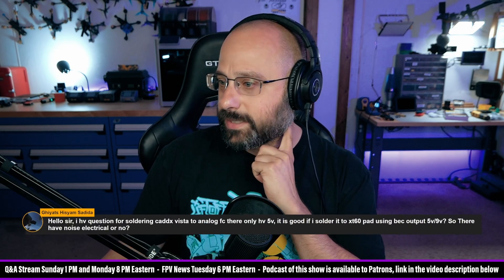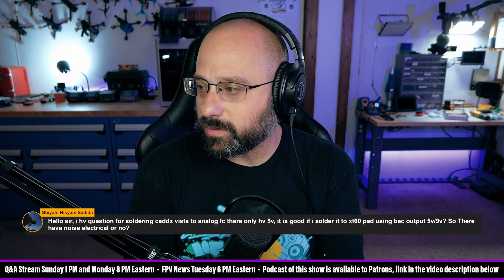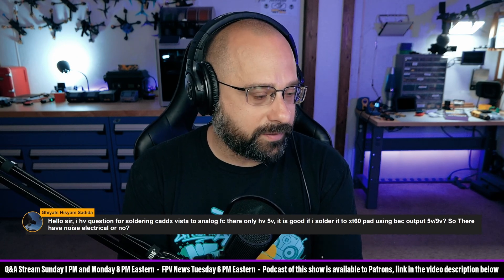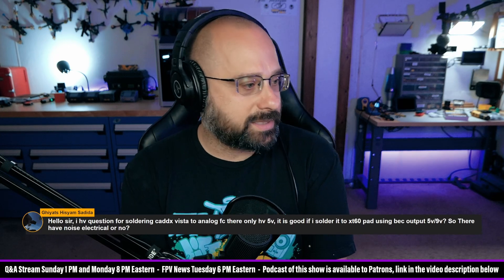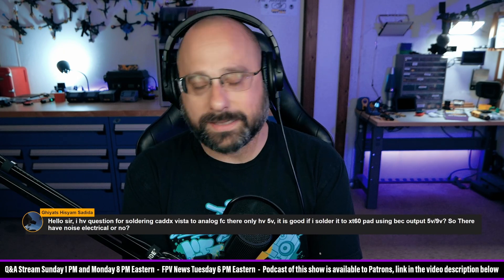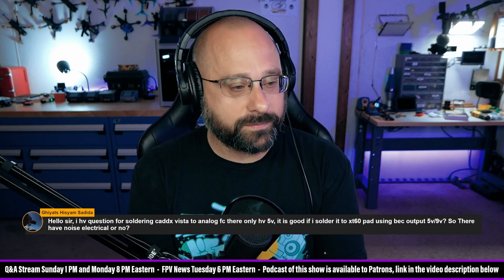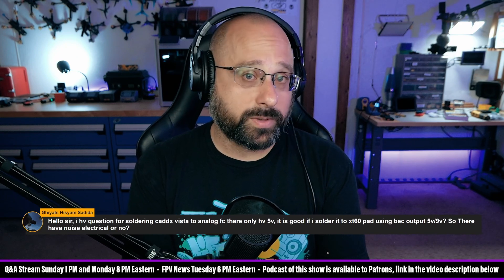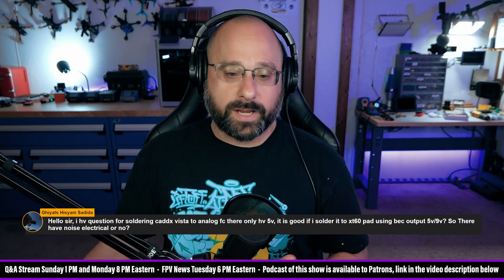Giyats Hisham Sadida asks about soldering the Catex Vista to an analog flight controller — there's only HV 5V. Is it good to solder it to the XT60 pad using the BEC output 5V or 9V? Yes, you can solder it straight to the XT60. Assuming you're between 2S and 6S, just run it straight off VBAT. Don't use a 5V BEC — it needs a minimum 7V. If you're not comfortable with VBAT, run it off a 9V regulator.